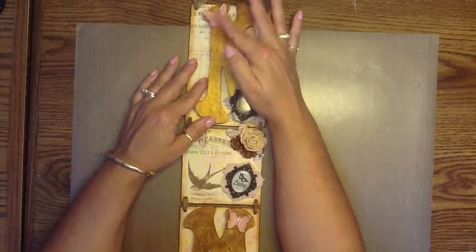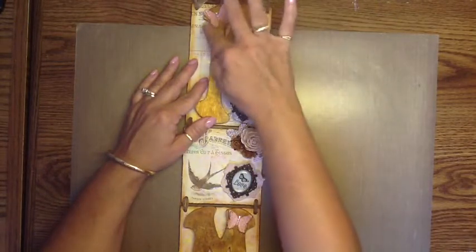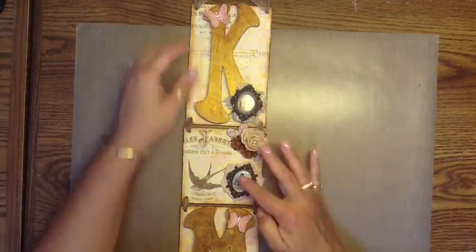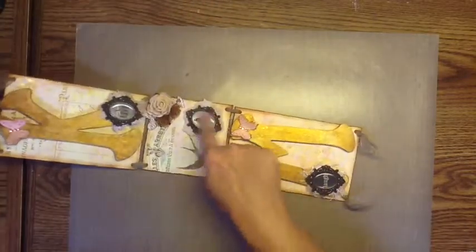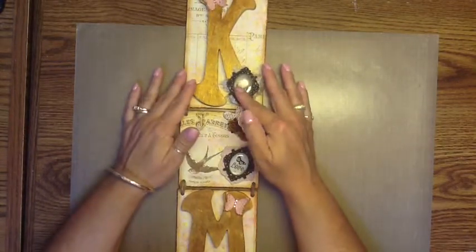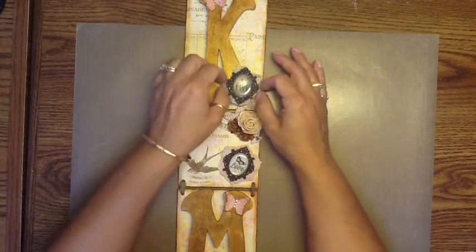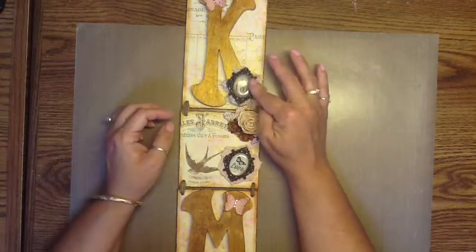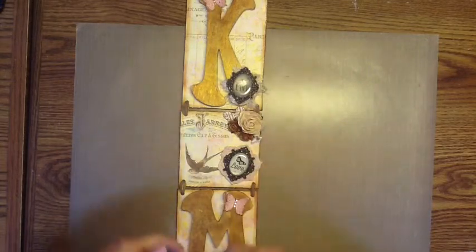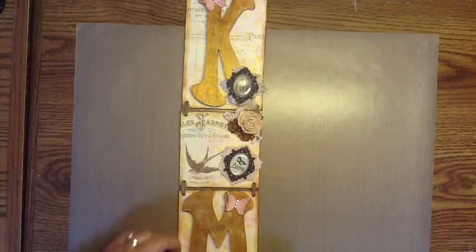This is a butterfly punch that I have that makes all three - it punches all three of these little butterflies so that you get that 3D effect. These pieces of metal that I have here - live, love, laugh - they are momentum metal and I got those at Joann's. The fibers that are behind these two are actually yarn. I had these things sitting on these two letters and they just looked like they needed a little help, so I texted my sister and she suggested some fibers. Yarn - that worked. Looks good, I like the way they came out.